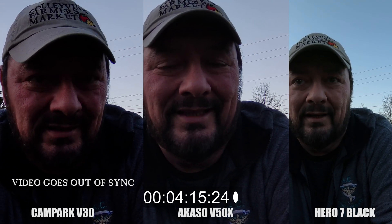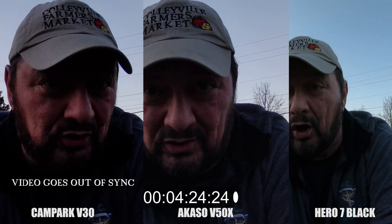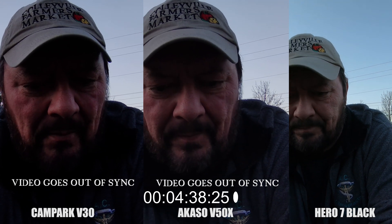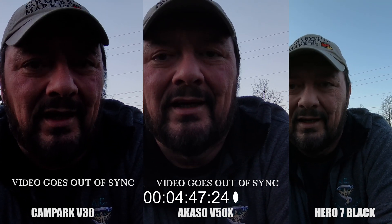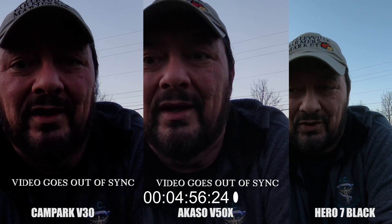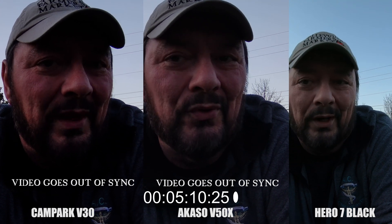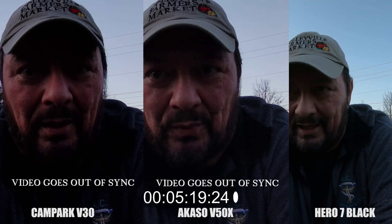One of the ways I can test and prove this is to take the video files — first I'll upload the raw video as-is, and then I'm going to put the video from the Acaso and the Campark into Handbrake, a program that helps compress videos. I'll make sure to select constant frame rate rather than variable frame rate. If my suspicions are correct that they're dropping frames, and that's why the video moves ahead of the audio, keeping the frame rate constant will be a good way to prove that point. If everything stays in sync after that, then that's exactly what the problem is with these two cameras.